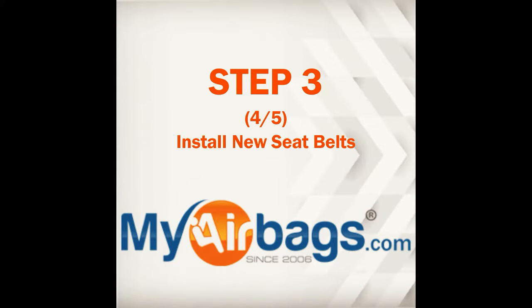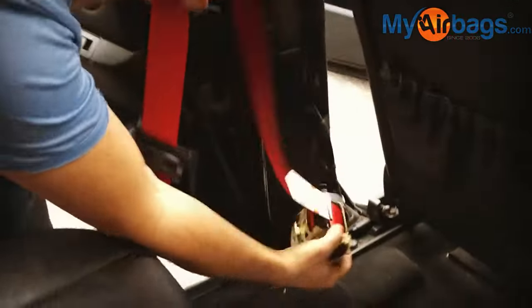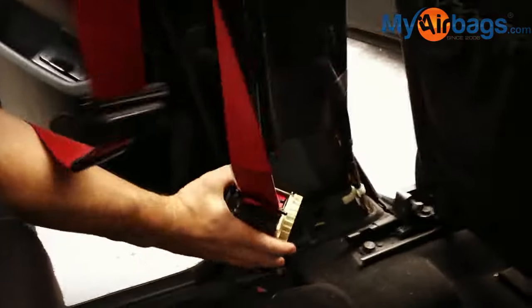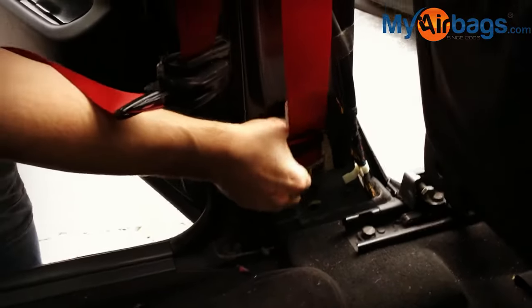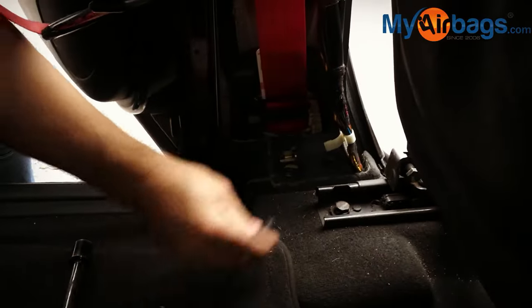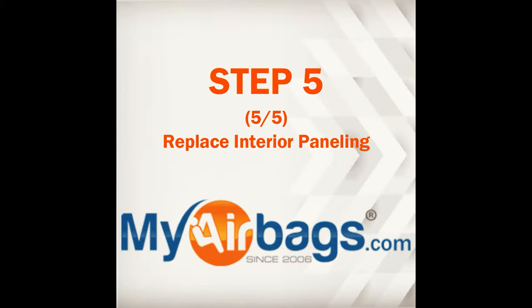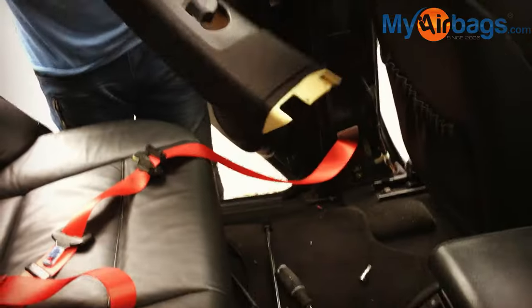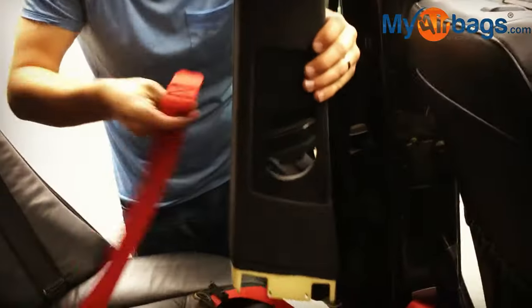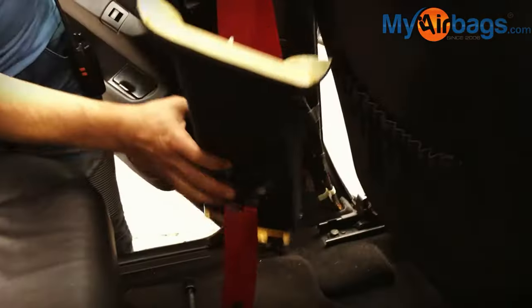Step three is installing your new seat belts. You put them in place — as a reminder, remove the seat belt webbing clip provided after the complete installation process. Go ahead and put all of the bolts back in place. I usually hand-tighten first and then tighten with the tools at the very end. After hand-tightening, slide the tongue through the paneling.